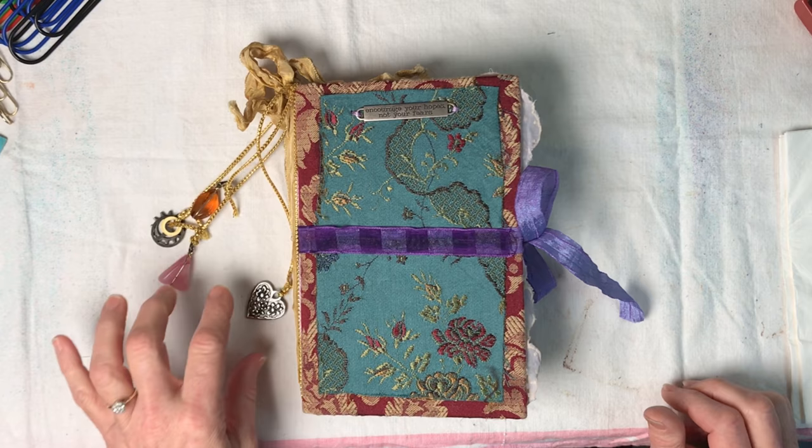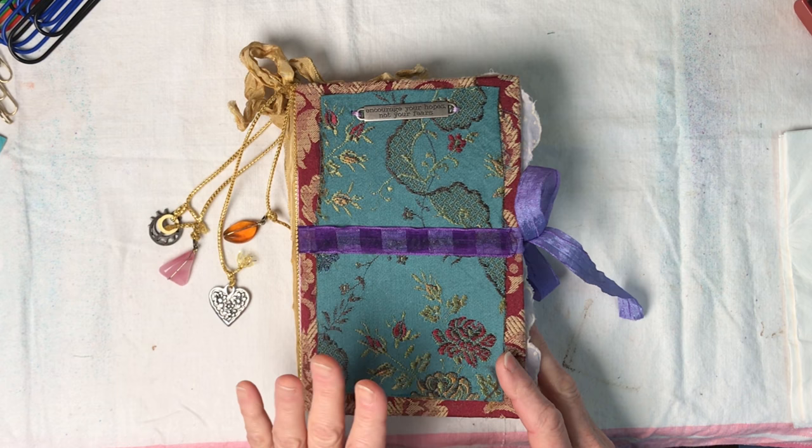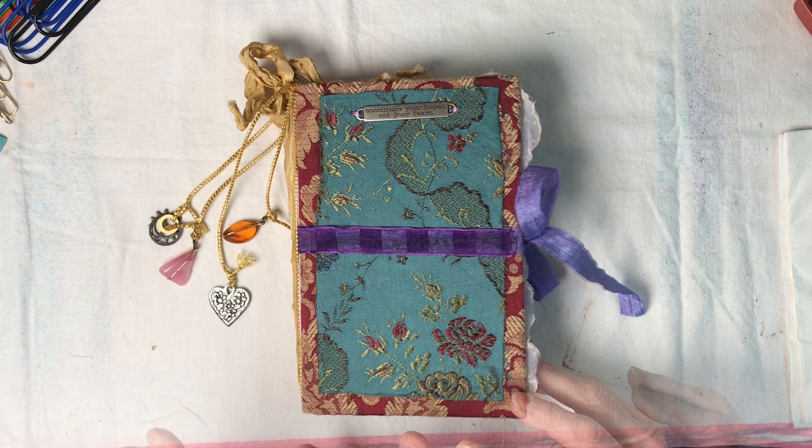Hey everybody, this is Lynn from A Bit of Birdsong and I wanted to share with everyone a journal that I just finished that is going into the shop today. I'm in love with this journal and I want to keep it, but I can't keep all the journals that I make. This one has a touch of steampunk vibe to it.